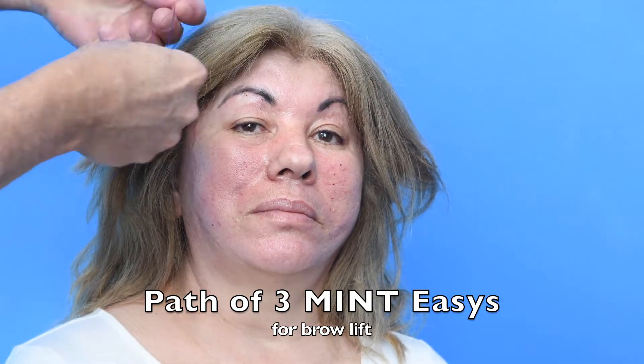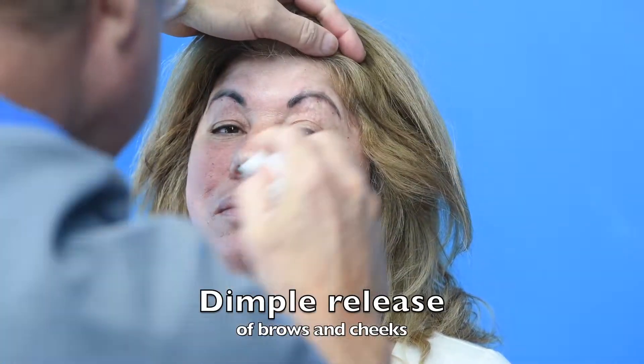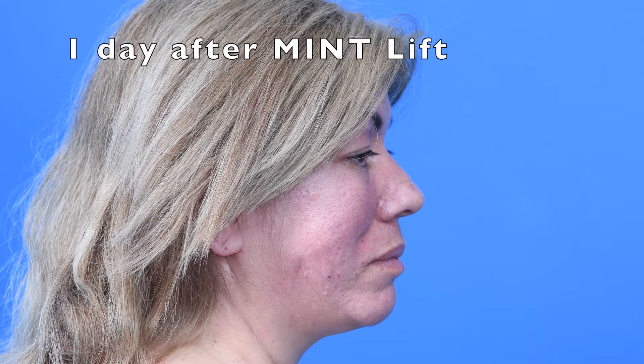I didn't want to overdo it on the first day. This was the path of the three Mint Easies for the brow lift, and now I'm releasing those dimples also quite easily on the brow. You don't want to overdo it because they come down quite easily — I'm just trying to get rid of any obvious dimples.